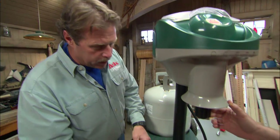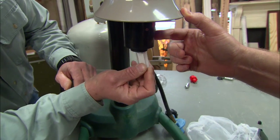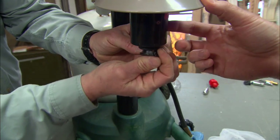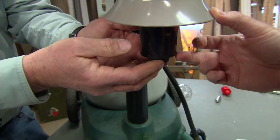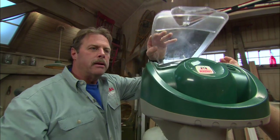To get the mosquitoes really close, we use a chemical called octanol, which smells like our skin. We just slide that up into the machine and put it in place. Once the mosquitoes come close, there's a vacuum that sucks them up and brings them right into this net.